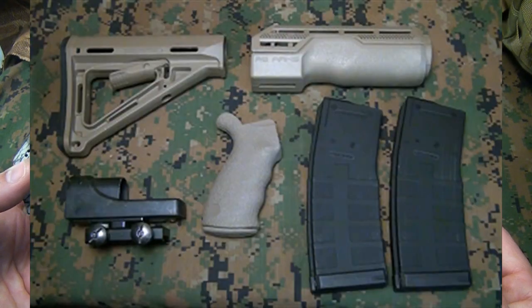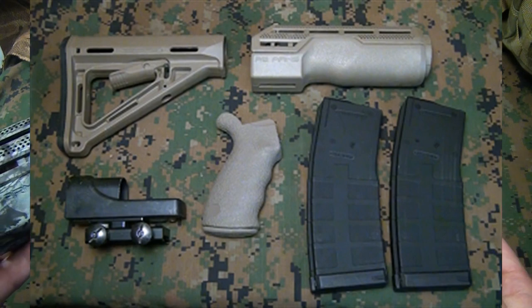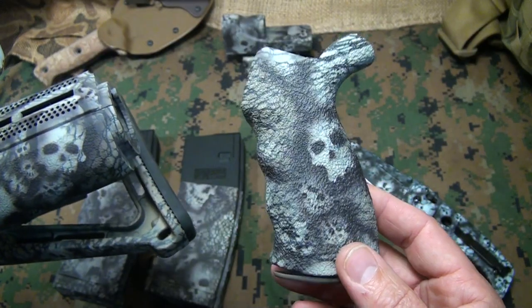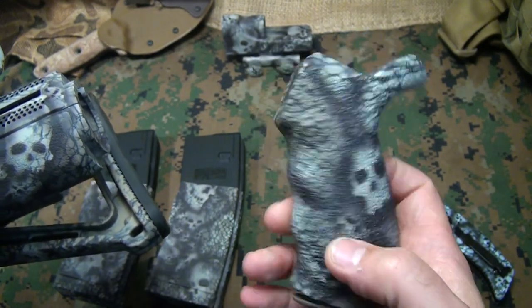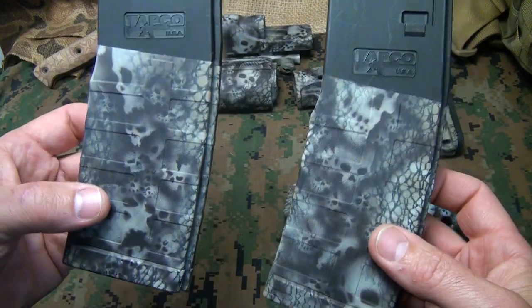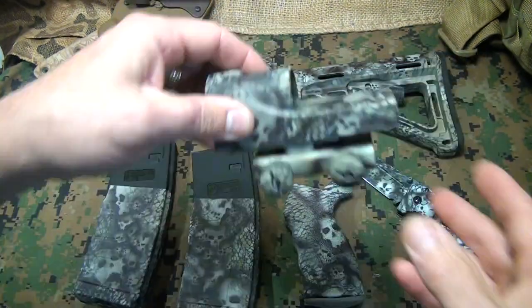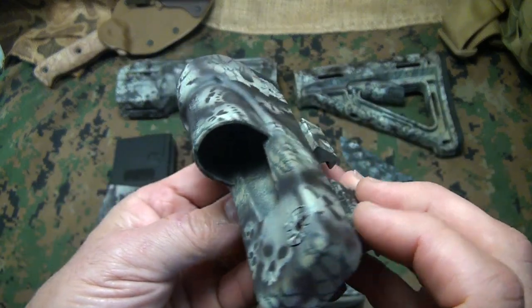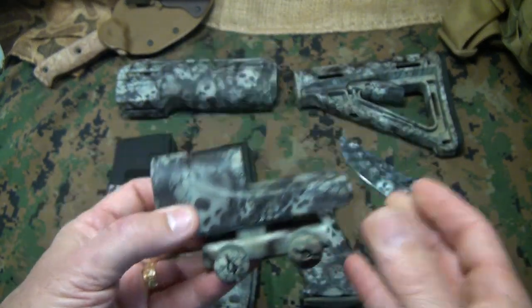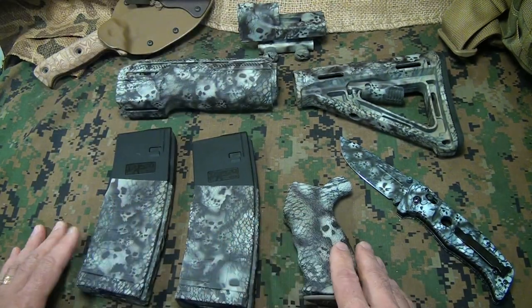Here's a picture of the set before I sent it — more of a standard flat dark earth look with a Magpul stock, an AB Arms front arm, and I also sent one of the Blackhawk grips specifically because it was hard plastic with a lot of texturing. The magazines are Tapco magazines — he coats right up to the point where you insert it into your rifle. I also sent my Trijicon reflex, which was pretty beat up, so it's really nice to get a cool fresh finish on it.